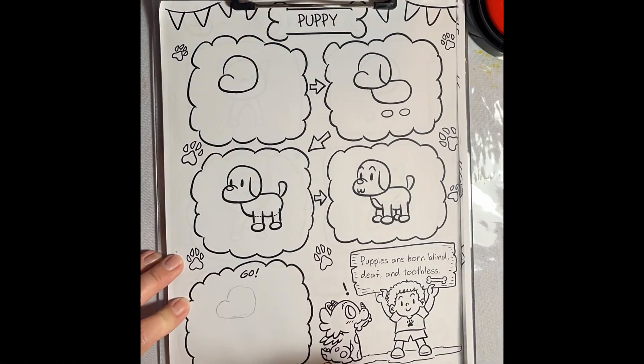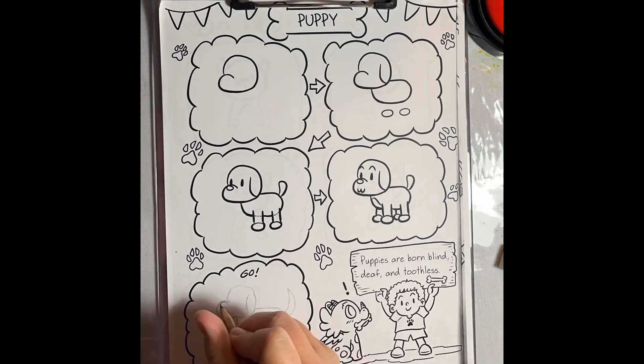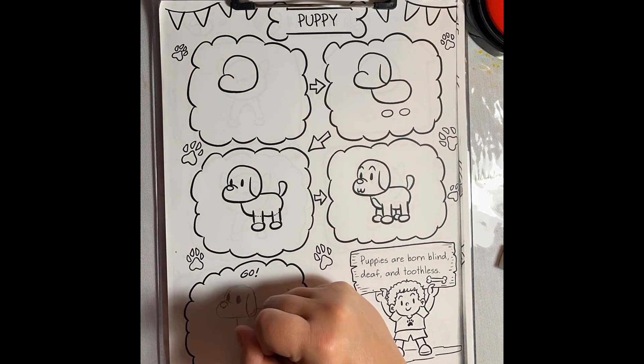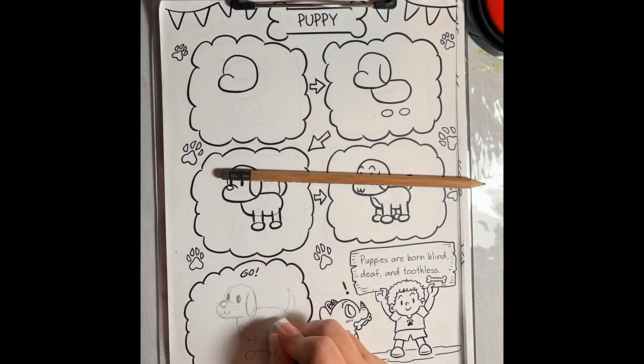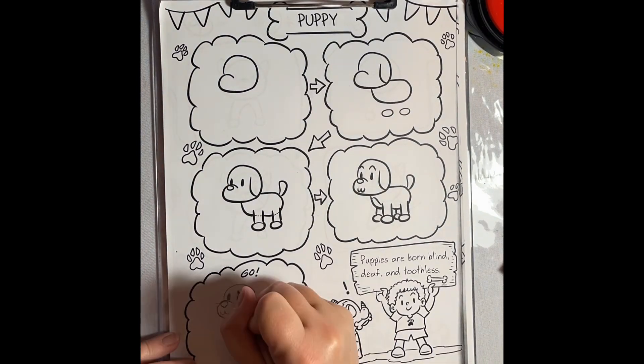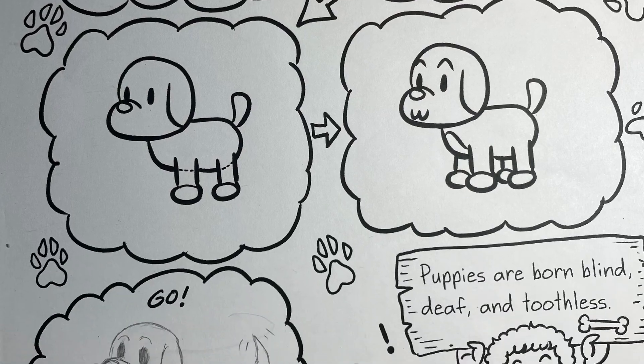Here's the drawing I made using the guide — a cute little puppy. I changed things up just a little bit. I made the ears just a little bit longer, the tail a little bit longer because my dog has a longer tail, and I changed the nose just a little bit to look more like a triangle than an oval. Let's see what you guys can create.